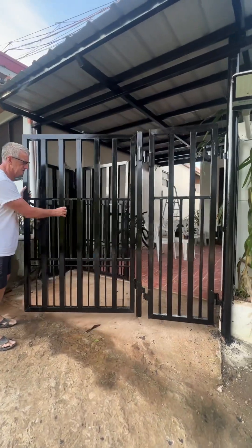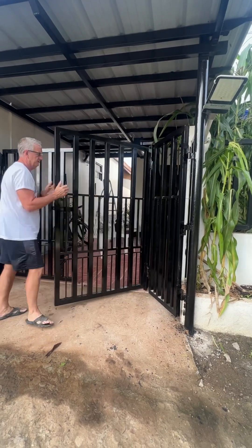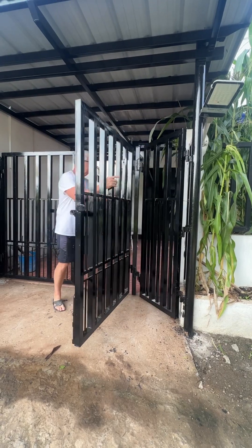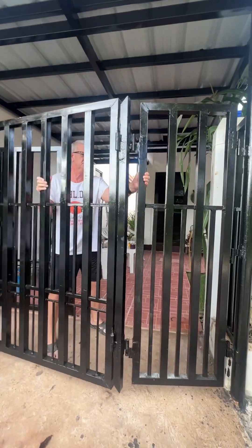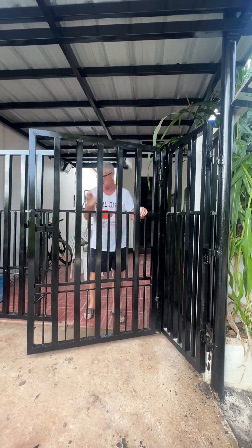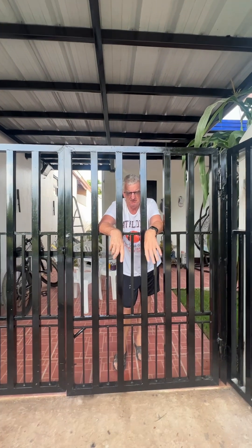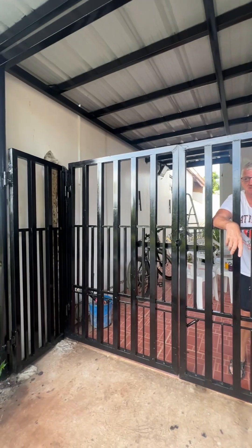It folds all the way in, and here's the pinch point — you have to turn it like that, and like that, and then close the gate. So it's functional if you ever have limited space and don't know how to make more room for your car to be inside the gate. You can do one of these. That's it — finished with the job.